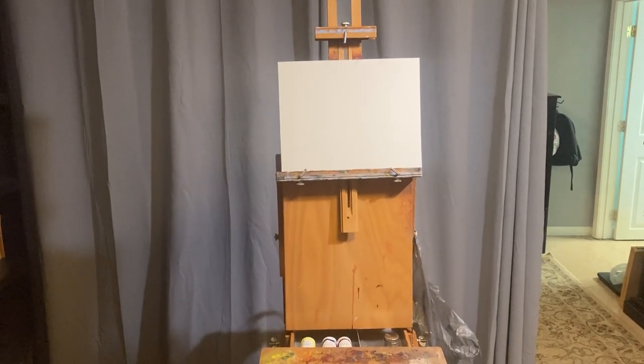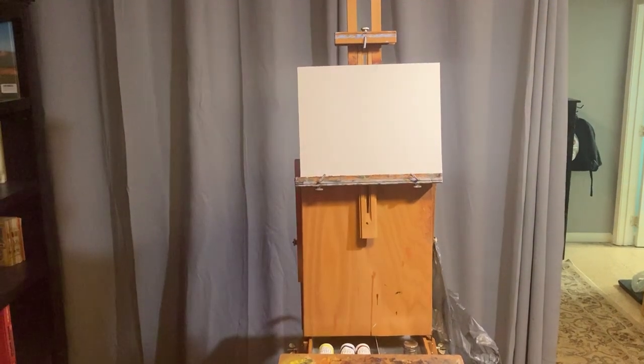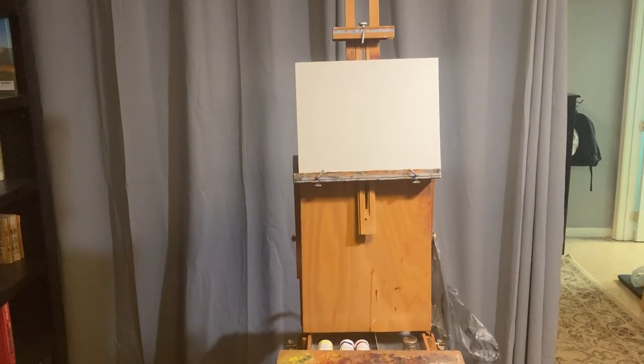Welcome to the channel. Today, I thought we would talk about how to set up a French easel for painting in your home studio or outdoors.